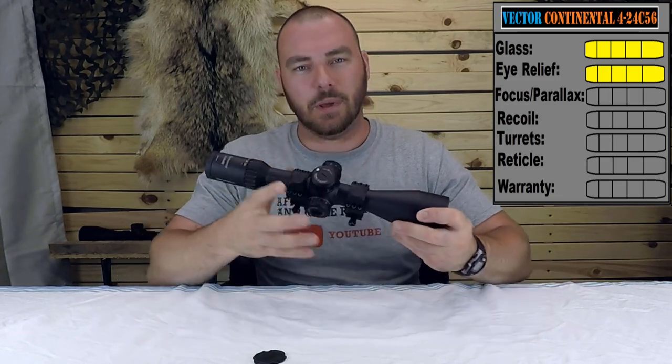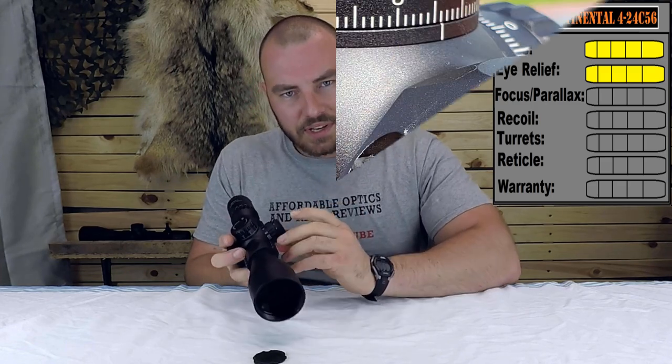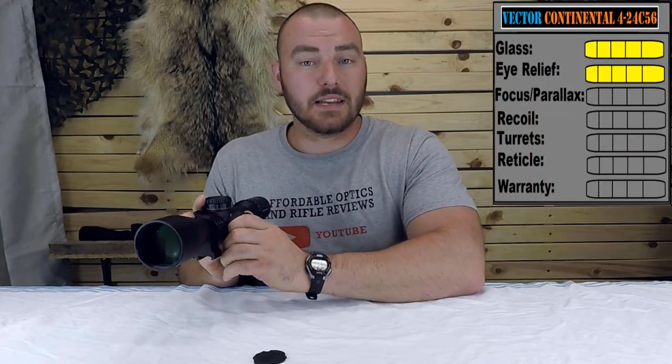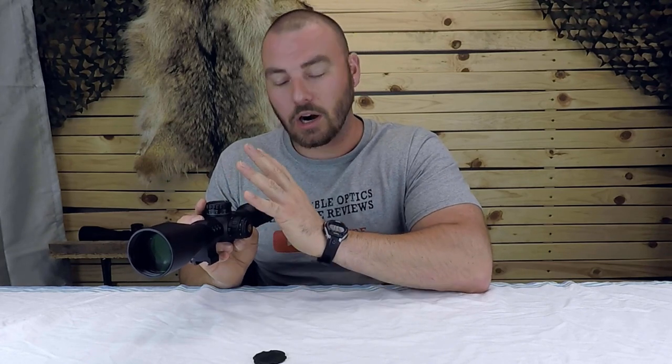Next we have the focus parallax. This one focuses all the way down from 10 yards, 15, 20, 30, 50, 100, 200, 300, 500, and infinity. So if you're a big budget air gun shooter, 10 yards is really up your alley. The numbers do match the distance indicated, it's super smooth, and there is no slop whatsoever. At this price — which is $850 MSRP or $750 retail — there should be none either. We are going to give the focus parallax a five out of five.